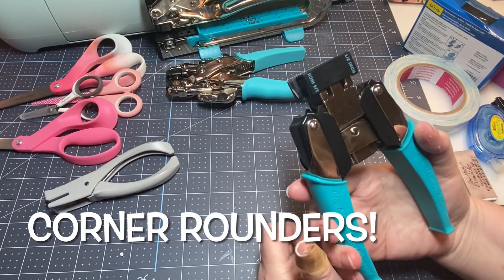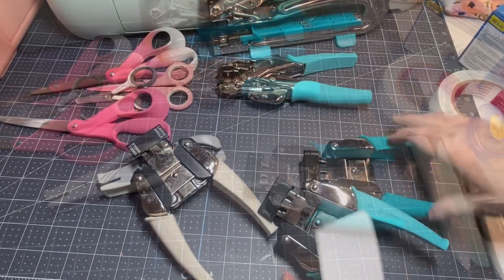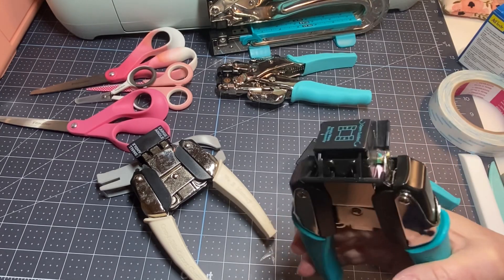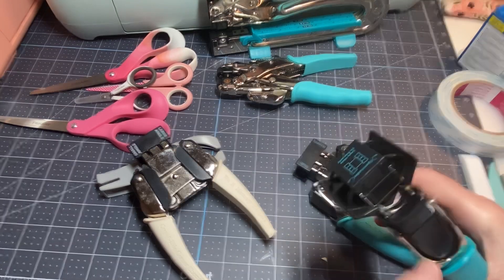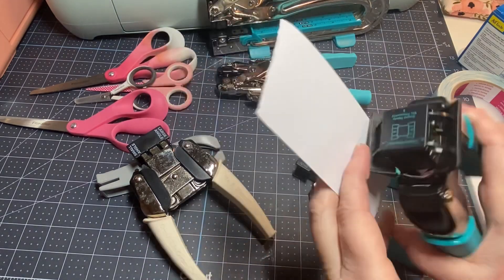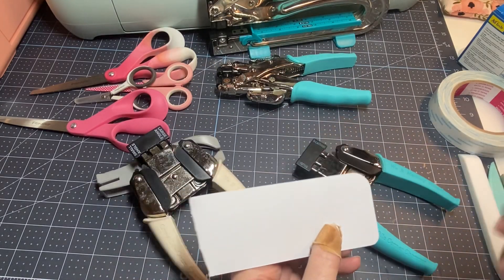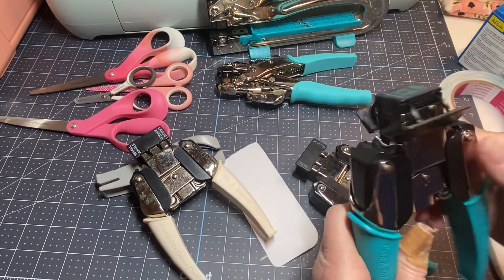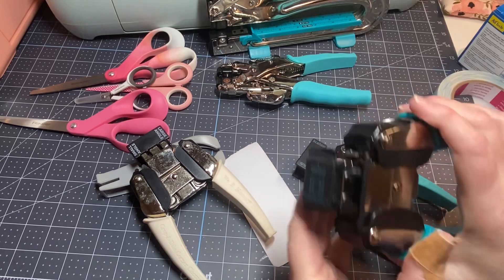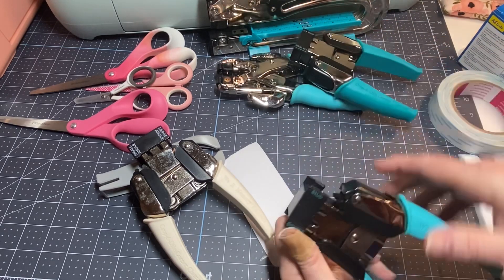Corner rounders — do y'all know there are so many different corner chompers? The one I mainly use has a one-eighth inch and a quarter-inch corner. Sometimes it doesn't get my corners as straight as I'd like, but for the most part it works. It also has a half-inch side. Sometimes the handles start sliding off, which is annoying, but I do like having this in my space.